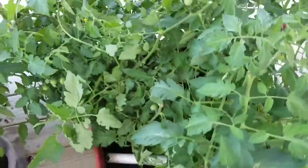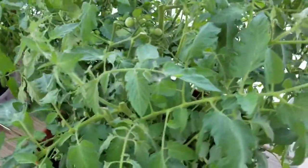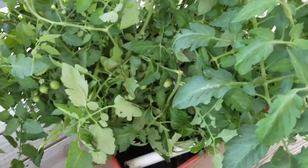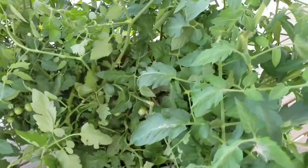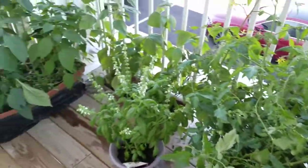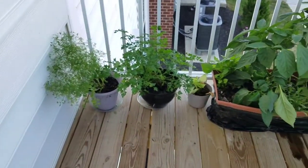I have to water them about every other day. I can't water them too much because I run the risk of it dripping down to my neighbor's place, so I'm trying to prevent that. But yeah, it's been fun — it's definitely something I never thought I would do, but I'm very proud of it.